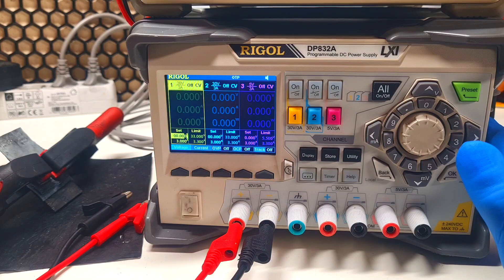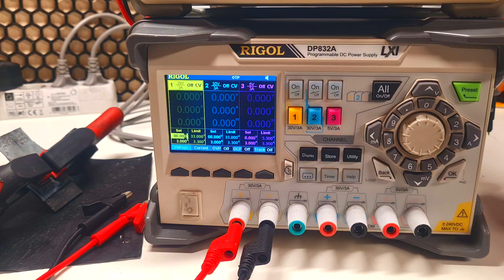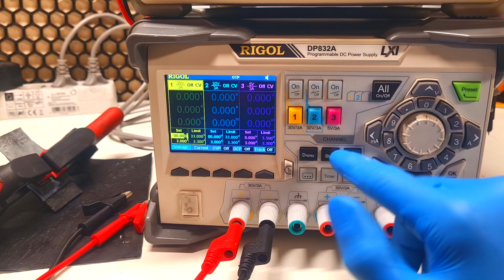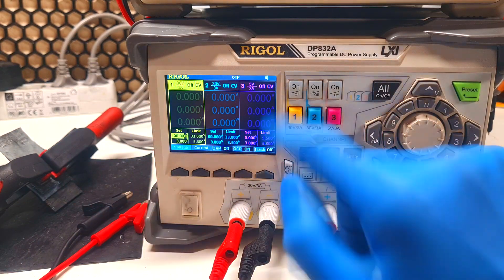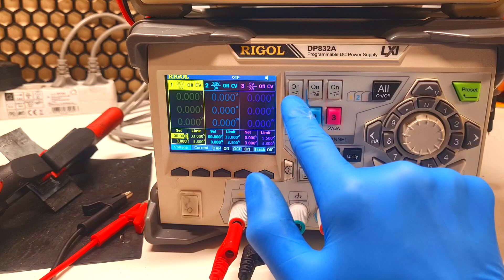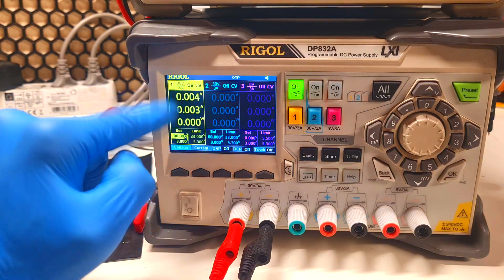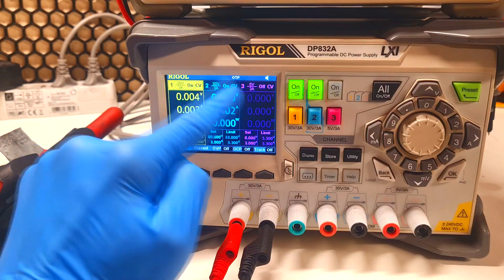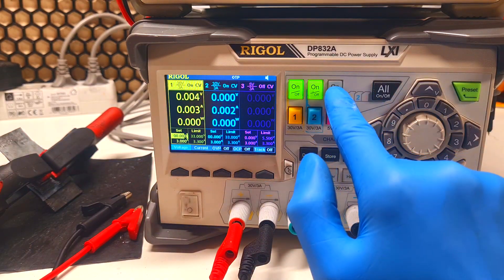This power supply has three channels, which you can see here. The output power of the first two channels is 30 volts and 3 amps, and the third channel has an output of 5 volts and 3 amps. You can turn on and off all the channels here. If I turn on the first channel, it will highlight on the screen. Turning on the second channel highlights it on the display as well, and the same goes for the third channel.